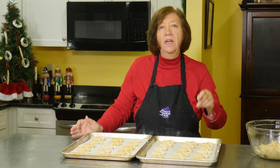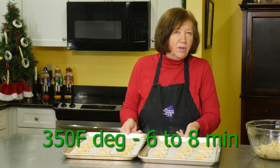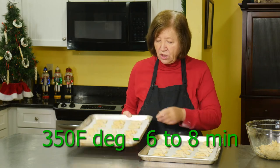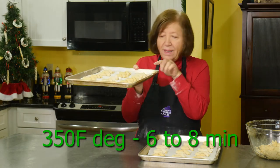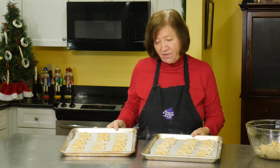Into a 350-degree oven for 6 to 8 minutes, maybe a minute or two more. When you look at the cookie you want to see just a little bit of browning starting on the bottom. Then take them out, cool them, and I'll show you how to finish them off.